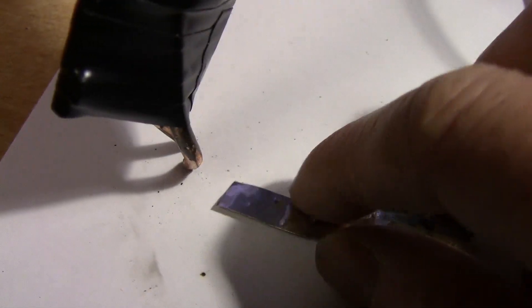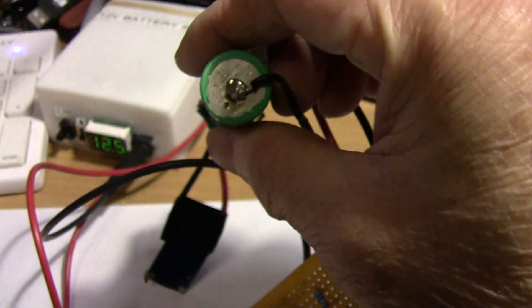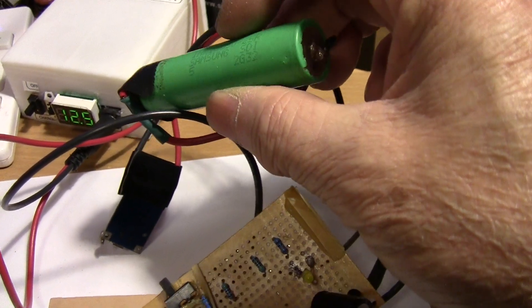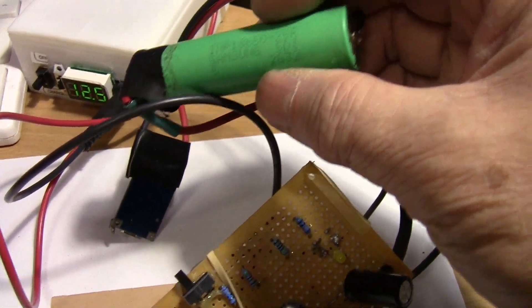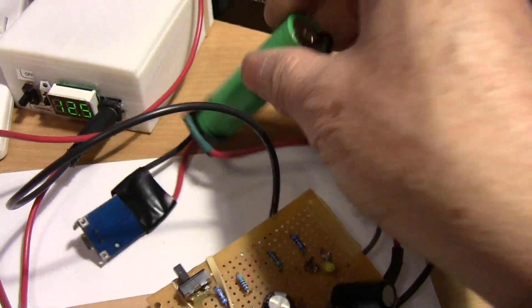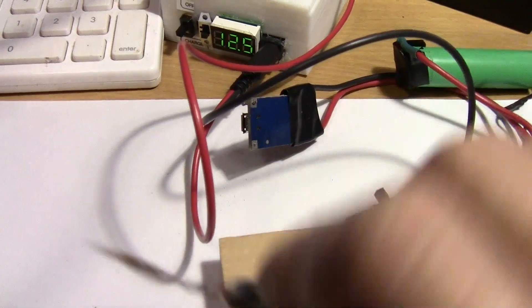When you're welding, you're basically shorting out your strip and applying a lot of heat so that it welds the strip to the battery. I don't have a lot of 18650 cells ready to experiment with, and I probably wouldn't want to experiment too much using them anyway — these are like $5 each. So right now I'm just testing on these button cells.